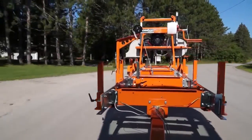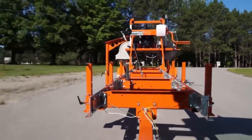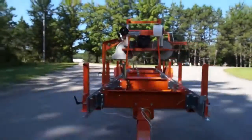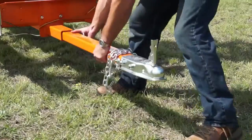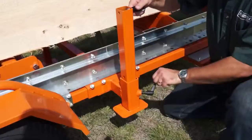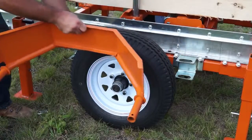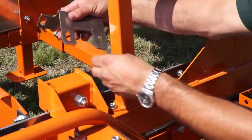For transporting the Lumbermate from site to site, use the optional trailer package. It tows easily behind small vehicles at highway speeds. The trailer package includes a removable tow bar, eight support legs, large wheels with quick-release steel fenders, and carriage lockdowns.